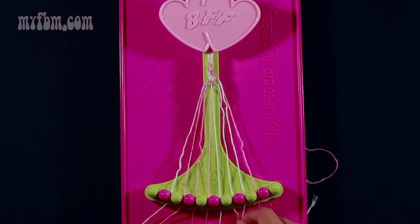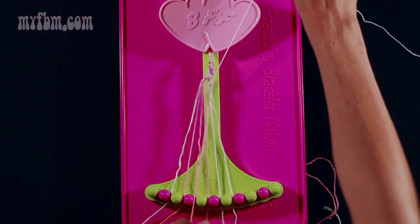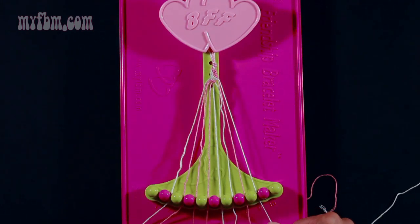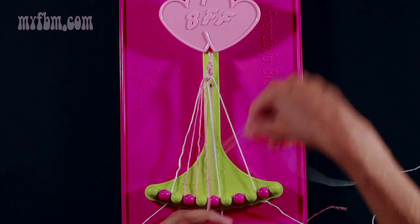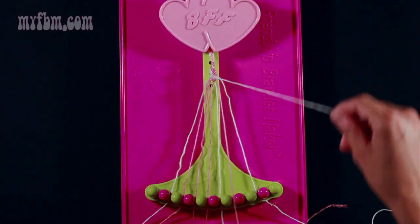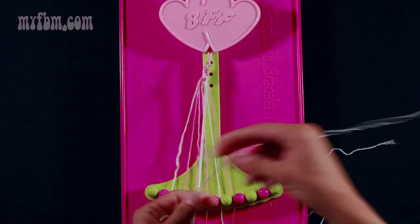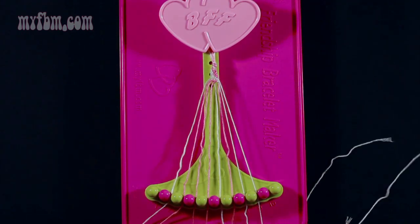Take string 8 which is white and make a right-hand double knot with string 9 which should be pink. Through once, twice, pink string into slot 8, white string into slot 9. Now take string 7 which is white and make two right-hand double knots. One with string 8 which should be pink — put the pink string into slot 7. Pick up string 9 which is white and make your second right-hand double knot. Place that one into slot 8 and your original white string will go into slot 9.